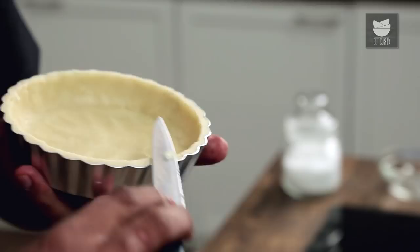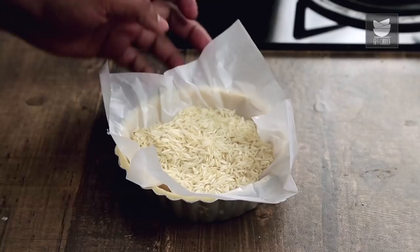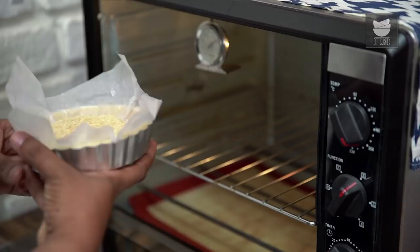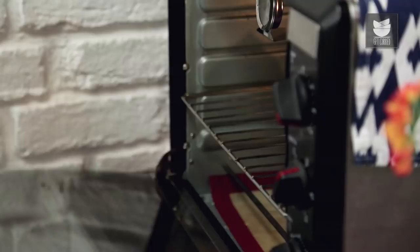Your tart base is done and ready. Now this goes in the freezer for precisely 10 minutes so that the butter congeals and comes together. The tart has become nice and cold. The next step is to blind bake — line it with butter paper and fill it up with some grains: chickpeas, rice, Chana, Mung — anything that builds a little weight so the tart doesn't puff and rise. This goes in the oven at 200 degrees Celsius for precisely 8 minutes.